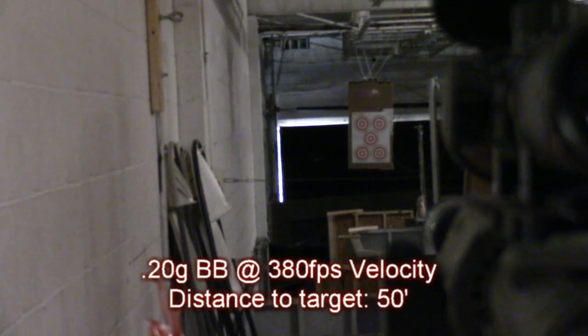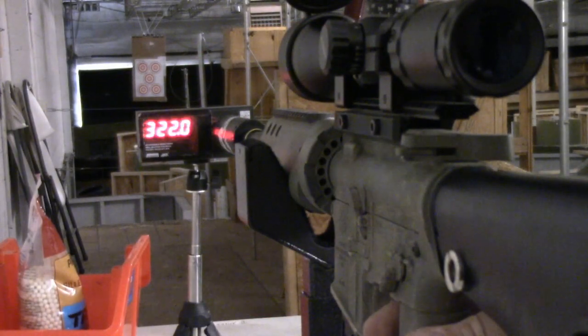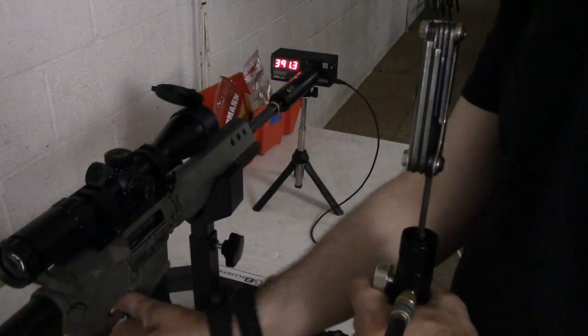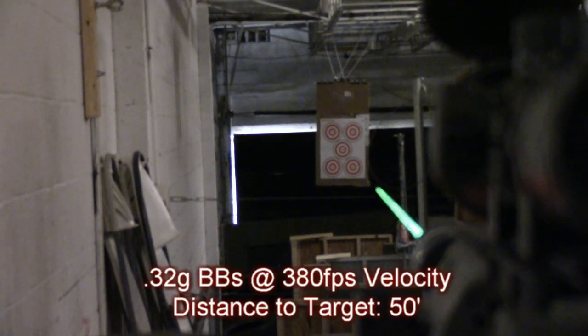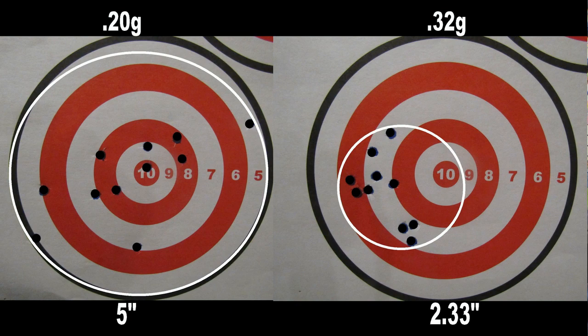For our first string of shots, we fired ten shots each at two targets and got an average five-inch group using the 0.2 gram BBs. When we went up to the 0.32 gram BBs, the velocity rolled off from 380 feet per second down to 320 feet per second — a significant loss. So we dialed up the pressure on the regulator to get back to 380 fps. With both strings at the same velocity, the 0.32 gram BBs gave us an average group size of two and a third inches — a pretty significant accuracy improvement.